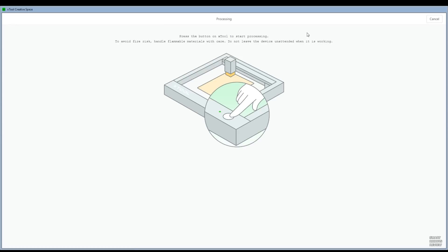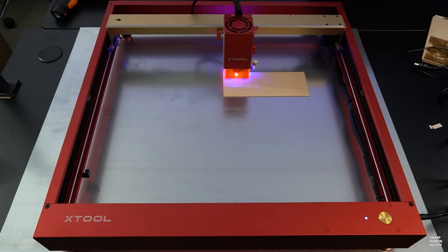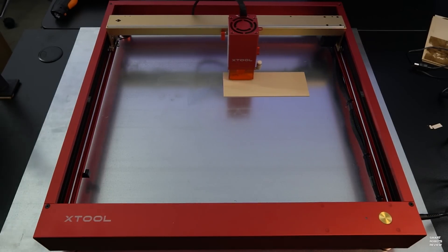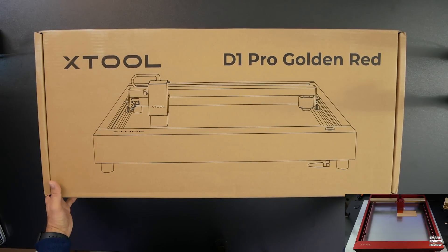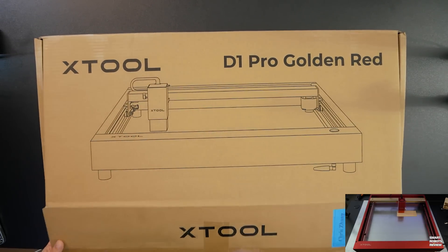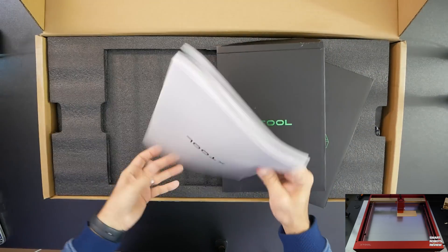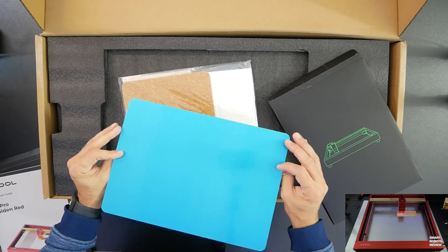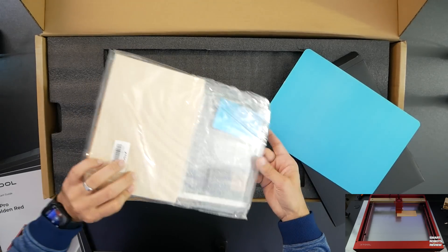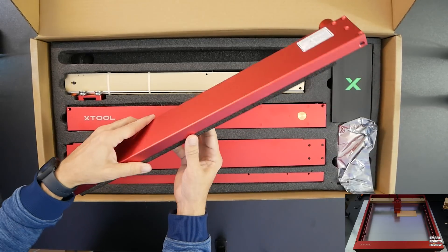There we go. Now all we need to do is press the button once more on the X-Tool, and the project kicks off. So while the test job continues, let's see what was inside the box. Time to unbox the X-Tool D1 Pro Golden Red, which is the one I got. The manuals were beautifully organized, easy to understand, with nice illustrations. It also came with this packet of different materials you can use, which is great.